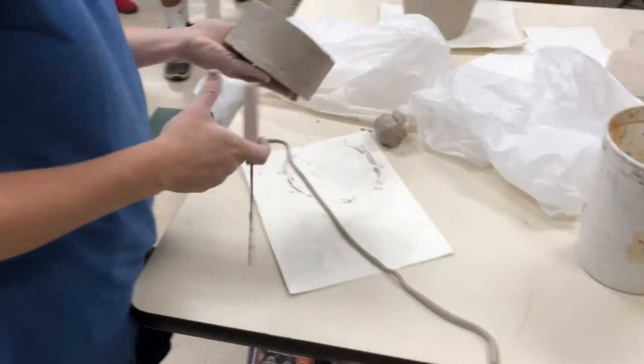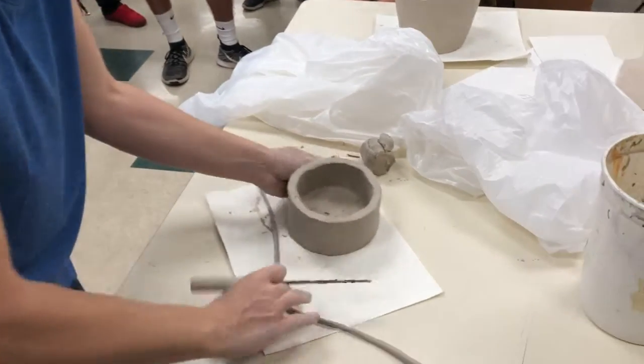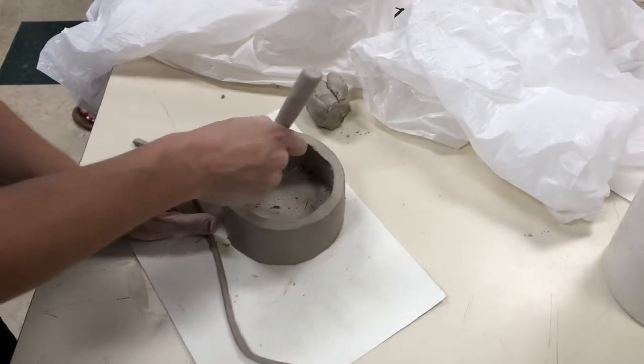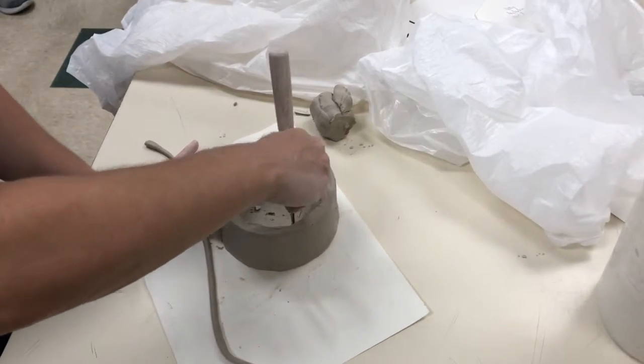I've got Jonathan's project here. I'm gonna take this knife and score right here on top of this seam, right here inside the corner. I'll show you what it looks like after I'm done.